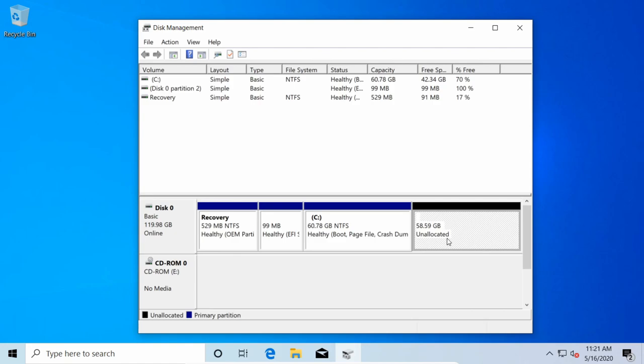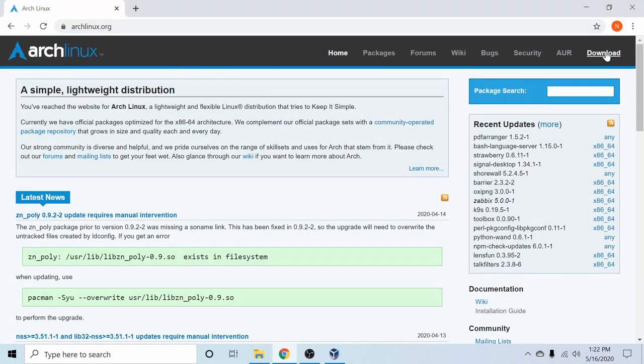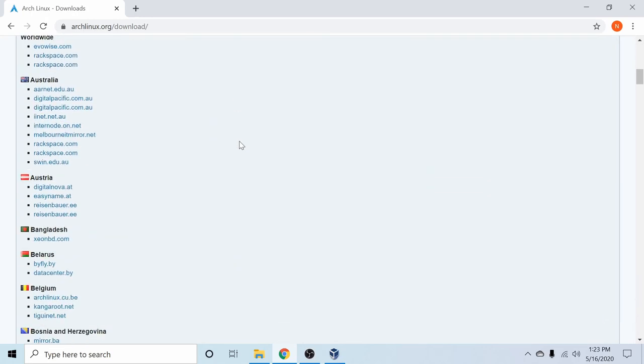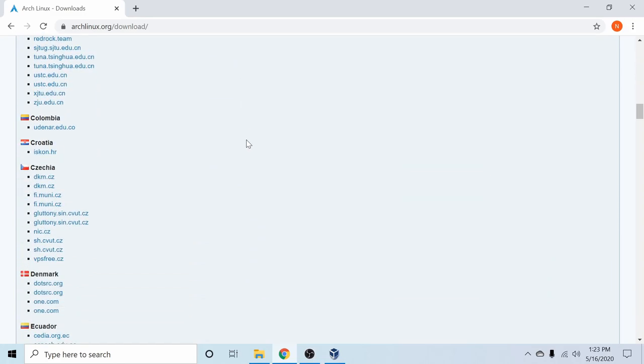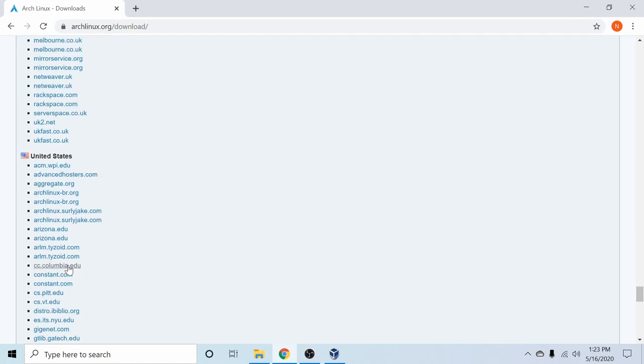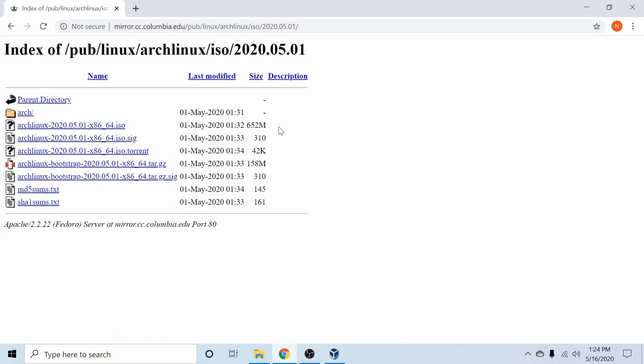After exiting disk manager I'm going to download Arch Linux. On the archlinux.org website, hit the download button, then scroll down and find a mirror. Since I'm in the U.S. I'll use the Columbia mirror. We have the x86 64-bit ISO image available — the 64 signifies the type of architecture this Arch Linux image can be installed on. Today we'll be installing it on a 64-bit computer, so I'll select that and let it download.